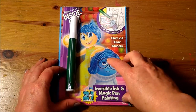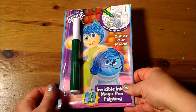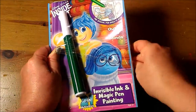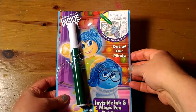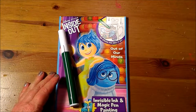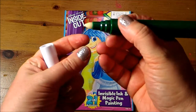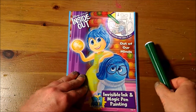Let's get started opening up the package. Setting the plastic aside — I love these nice pens. It comes with a thick base up to a thin point for thick or thin detail. Let's look inside.